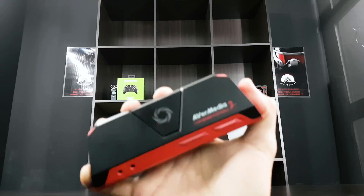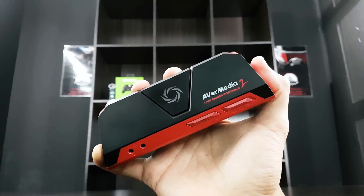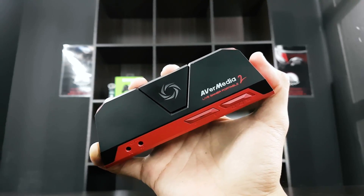With the Live Gamer Portable 2, I thought I'd be able to stream in 1080p 60fps without any complications, even using RECentral 3 software. Unfortunately, that's not the case. It's not that easy to set up — there are a few tweaks you need to do, like logging in and other basics.